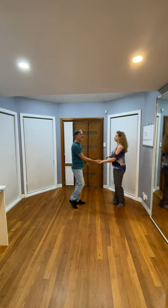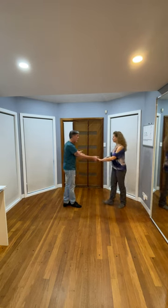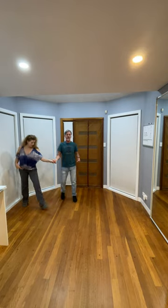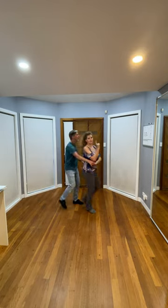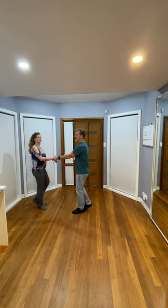Let's quickly count that again so you know what we're talking about with three and four: one, two, three and four, five and six — then repeating three and four, five and six, three and four, five and six. We're repeating three and four and five and six.